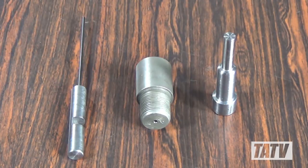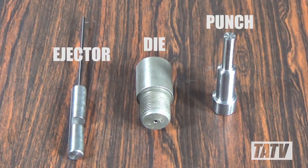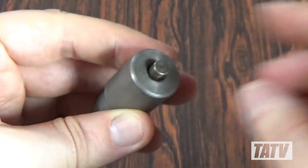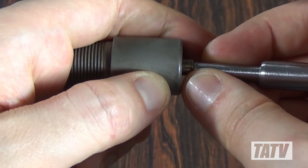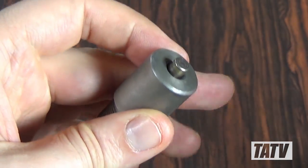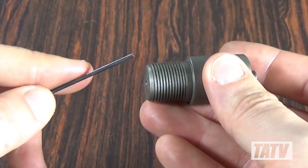The point forming die set is composed of three pieces, including an ejector, die, and punch. As with the other dies in this kit, a seated core and jacket are forced into the die via a punch which applies enough pressure to gradually compress and swage one end into a point.